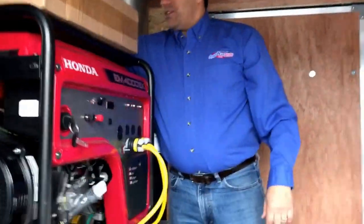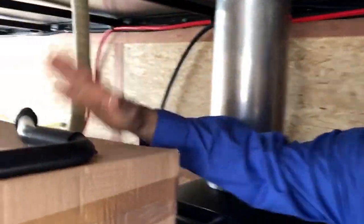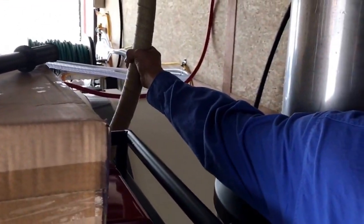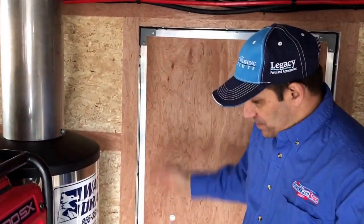We also exhausted the exhaust from the generator up through the roof as well, so we can keep as much of the heat buildup as possible out of here, as well as keeping the exhaust out of the unit.